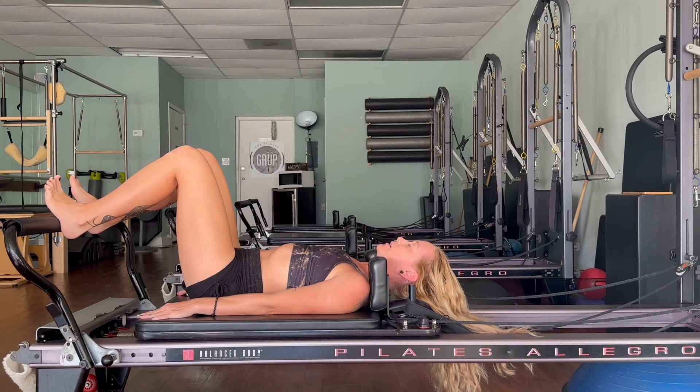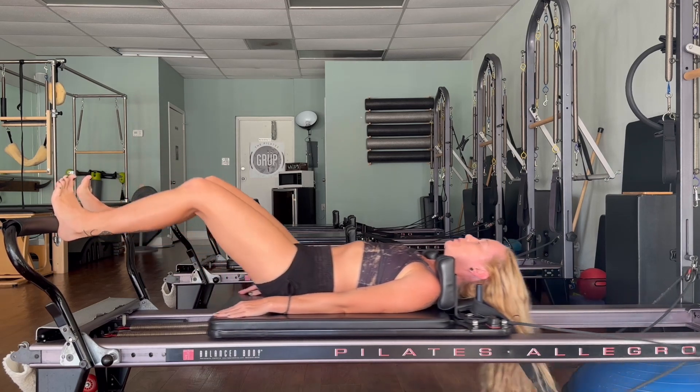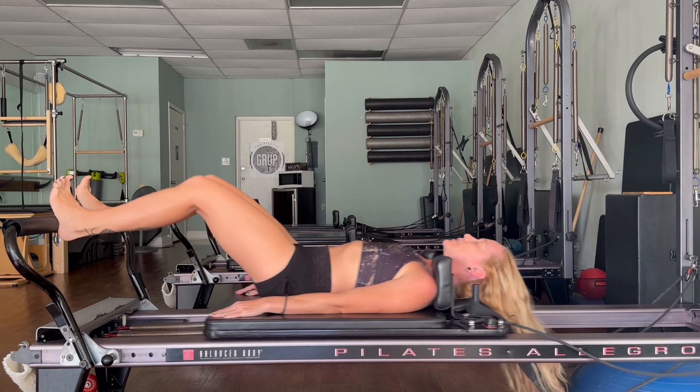Let's take a big cleansing breath — inhale through the nose, exhale through the mouth. Again inhale, exhale. One more good breath in and out, hollow the belly in and down as you exhale completely. Let's begin: push the carriage out and bring it back in. We'll take 10 of these, start to find a nice rhythm.